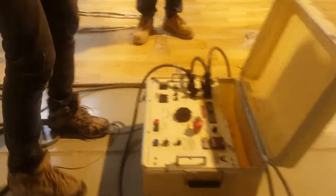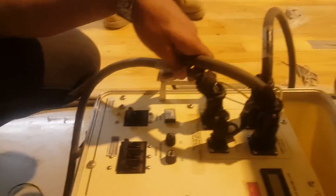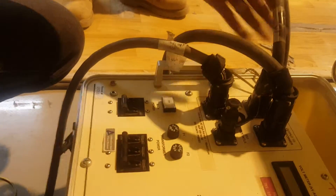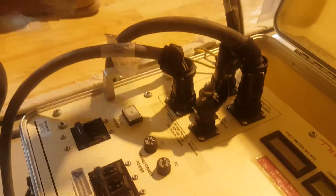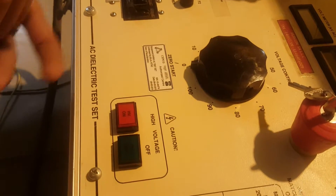These two cables are going to be here. This is our control unit — the injection kit for controlling — and this is the power cable supply for this kit. This kit should also be grounded. So this kit will inject 10kV. It is an AC dielectric test set, 10kV AC.